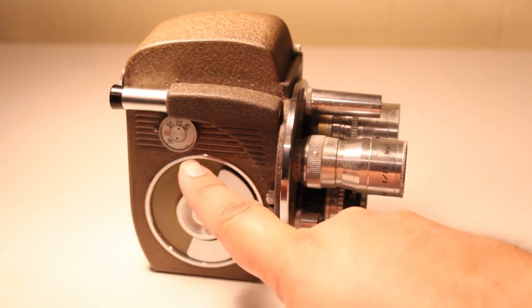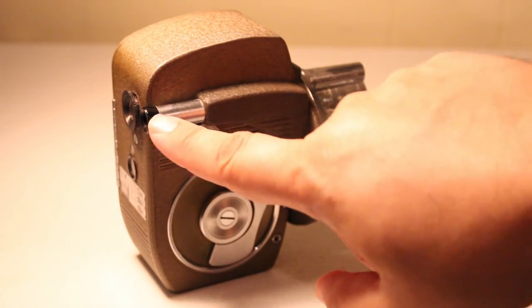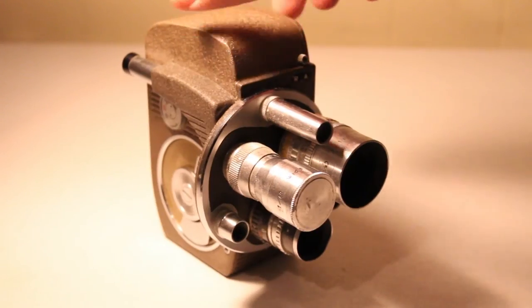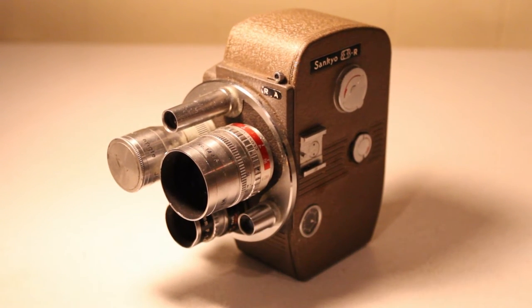You've got your speed selection here, your viewfinder over here, and also a little viewfinder you can use to focus your lenses. Speaking of lenses, there are three amazing lenses on the turret: a 6.5mm f/1.9 wide-angle lens, a 38mm f/1.4 close-up lens, and also a 13mm f/1.4 lens.